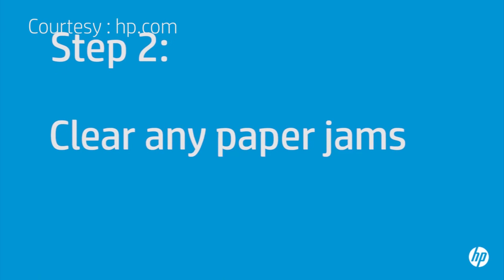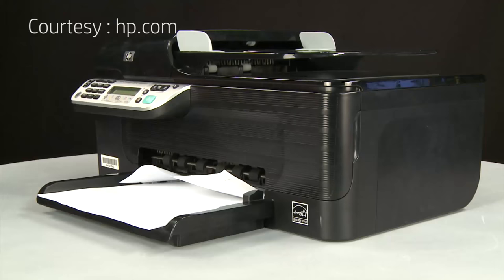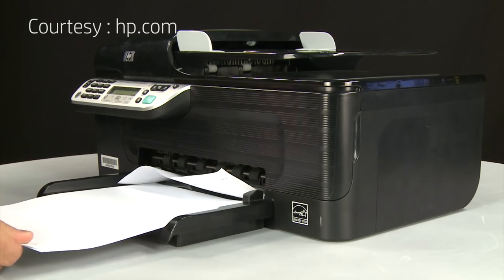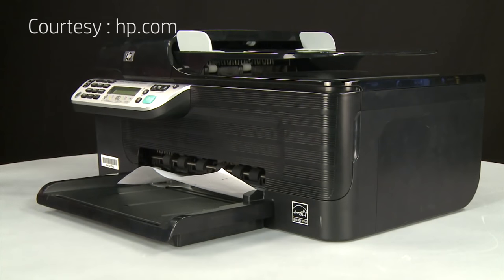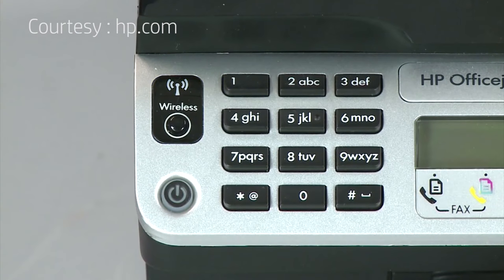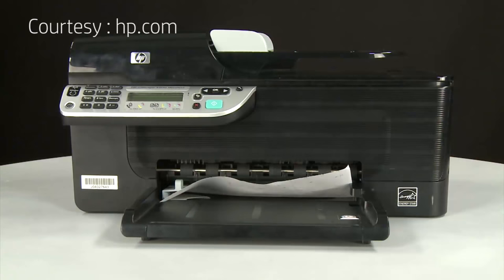A paper jam might cause your carriage jam. In this step, we'll fix this problem. Begin by removing any loose paper from the input tray. Press the power button to turn off the printer — in some cases it might not turn off. Whether or not the printer turns off, in the next step you'll need to unplug the printer.